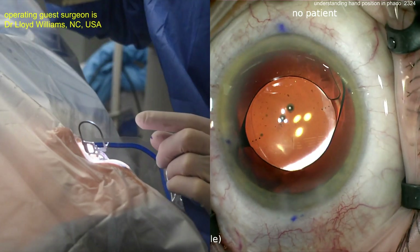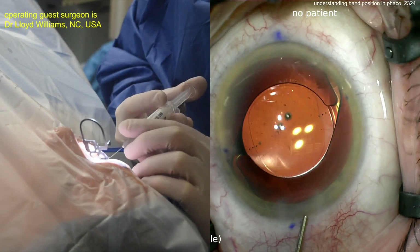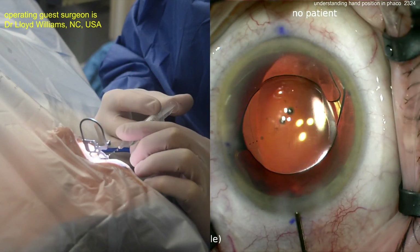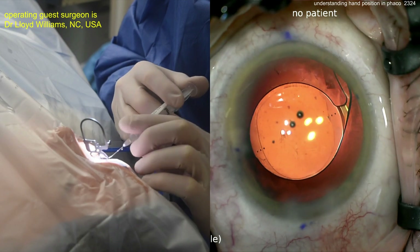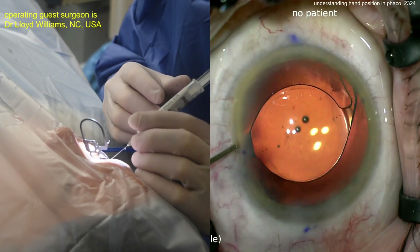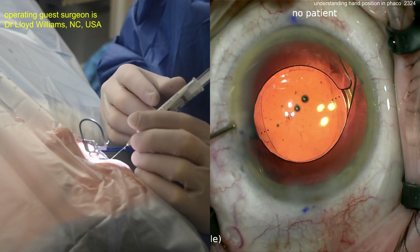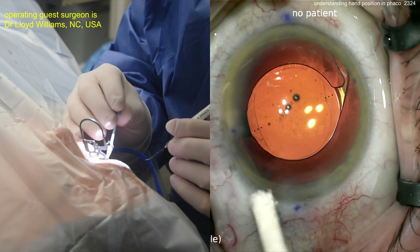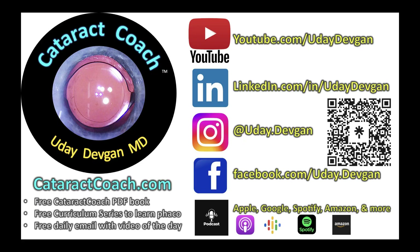As you come out of the eye with the IA probe, the eye shouldn't deflate too much — just seal it up and call it a day. Beautiful case, very nicely done. If you want more hand position videos, go to CataractCoach.com and type in 'hand' as the keyword. You'll see multiple videos — all the hand position tips, like how to hold a cannula to prevent it from shooting off inside the eye. All the secrets are yours for free at CataractCoach.com, the best teaching site in ophthalmology.